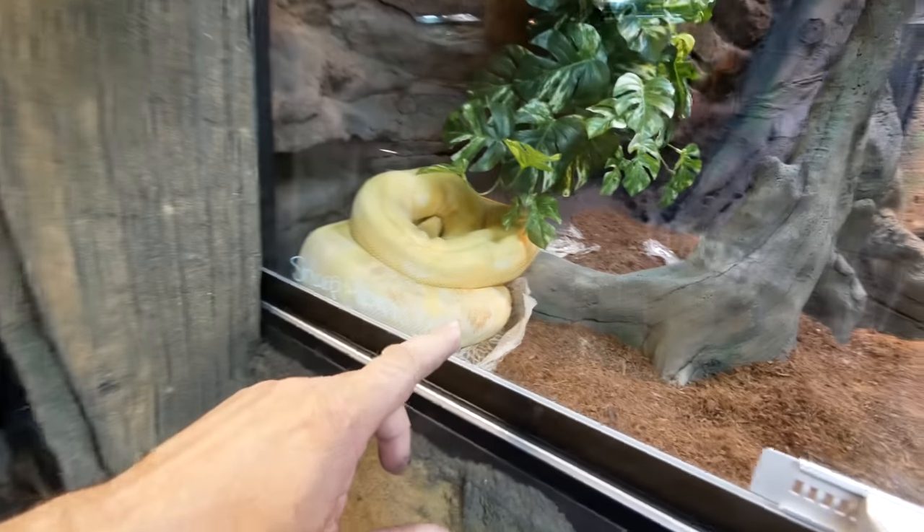This albino boa just shed yesterday, didn't mess up the cage too much. When you're keeping things in the minimalistic type caging it's much easier to get going. With this it's definitely gonna be a little bit harder to keep things upkeep, but I'm loving it. Lots of maintenance.